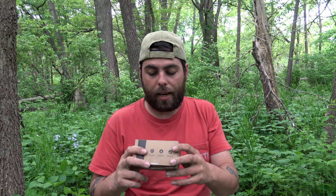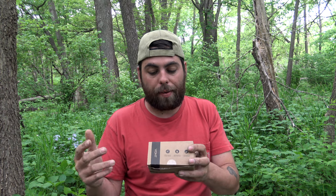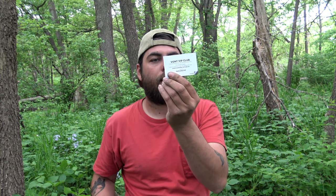For settings, the white beam has low, medium, high, and strobe modes. Then there's a red beam with low, SOS, and strobe — so eight functions total. This could potentially save your life out there.